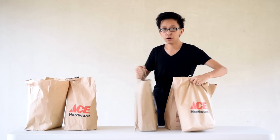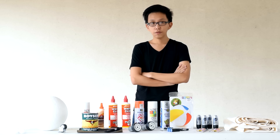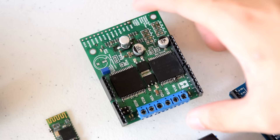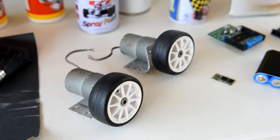I went out to buy some materials from the mall and here are the things you'll need in order to make the project. For the electronics, we have an Arduino Uno as the brains of the robot. Next we have a high-powered Pololu VNH motor driver which will drive both of our metal gearboxes.